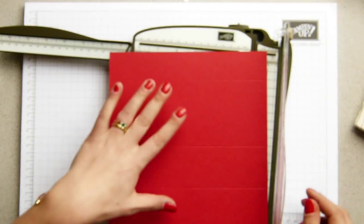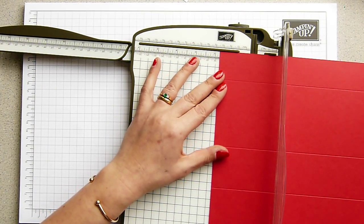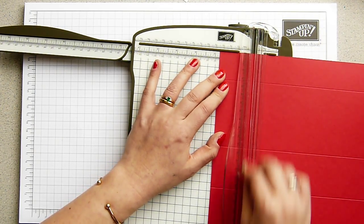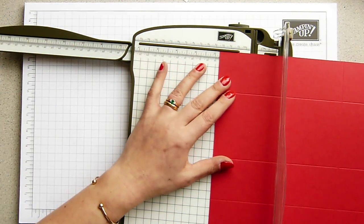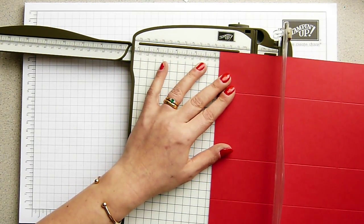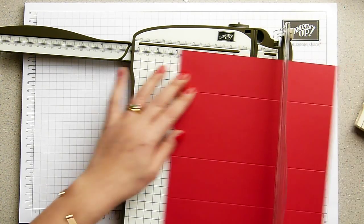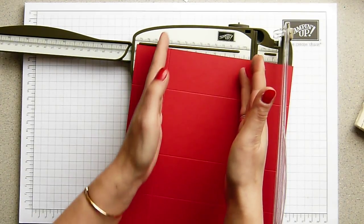Turning it round, we're going to score it at four and a half centimetres down the length and I'm just going to turn it round and do another four and a half centimetres over here. And for those in imperial, if you were lining it up on a scoring board, it's one and six eighths of an inch and six and a half inches.